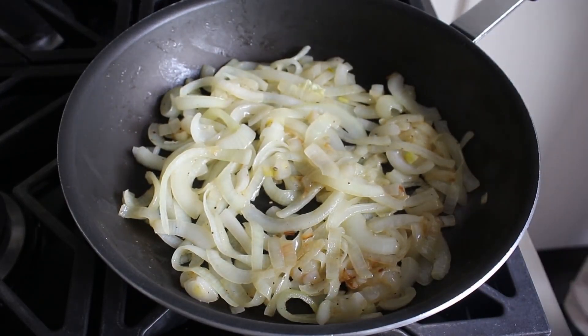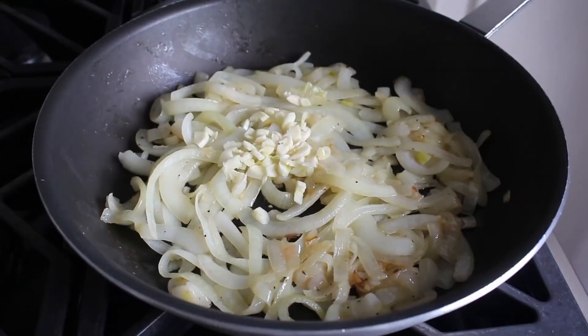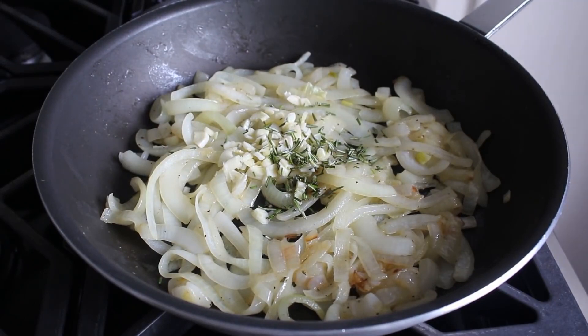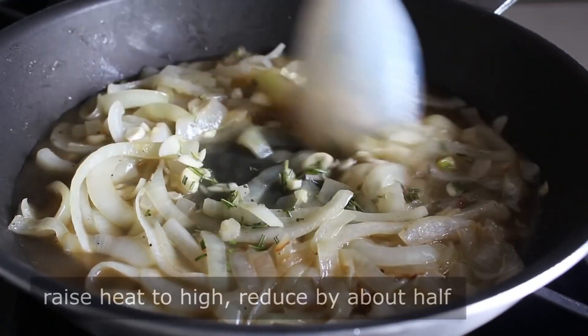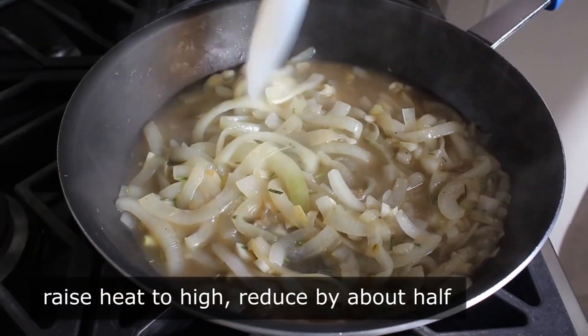Once we think these have cooked long enough, we'll go ahead and toss in some sliced garlic, as well as a little touch of freshly and finely chopped rosemary. Then we'll finish up with one cup of apple juice, stir all that together, and raise our heat to high. Before we use this, we want to reduce these liquids by about half.